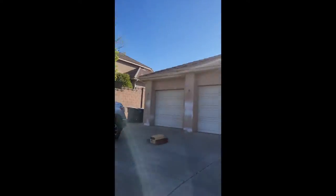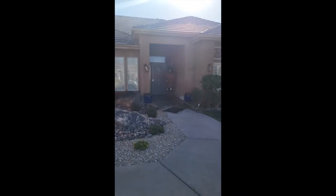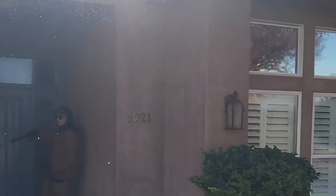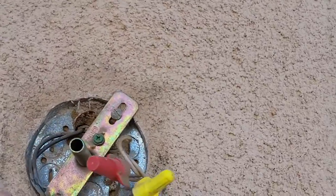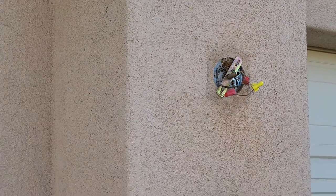We're pressure washing right here — my guy is pressure washing. I'm taking off all these lights. The reason I take off all these lights is so that we can paint behind them. I don't just mask them off, just in case — a lot of people get brand new lights at their house.